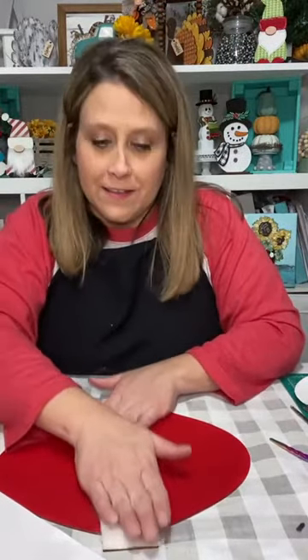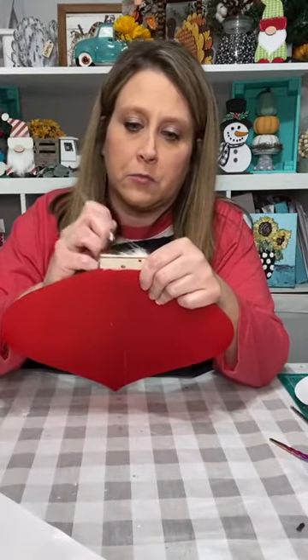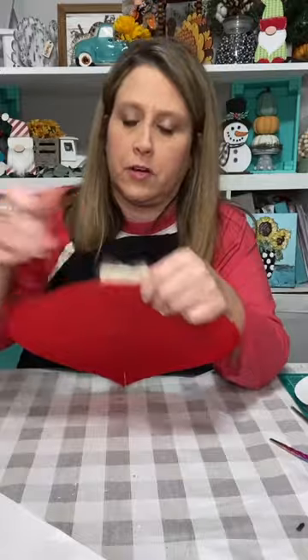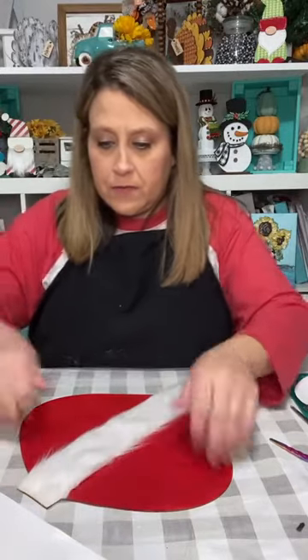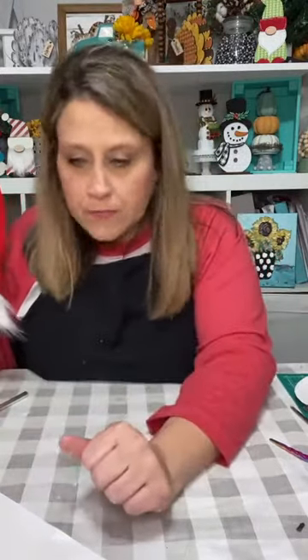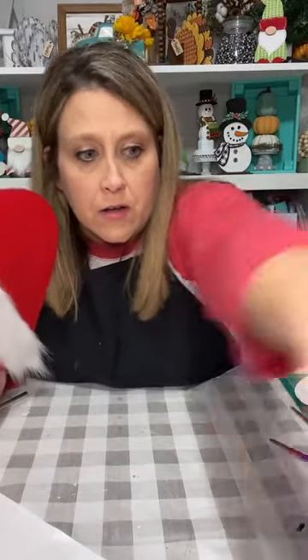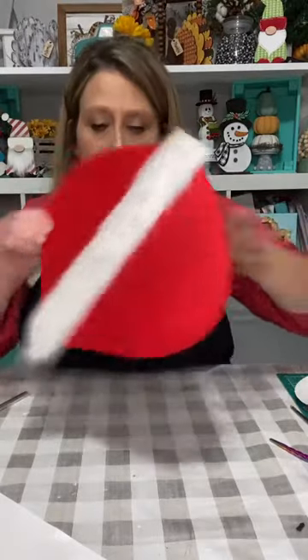There's our little furry Santa strip with fur flying all around the room. I'm going to take my exacto knife and make a hole up here for the hanger. This is the same fur you can use for gnome beards — they have it at Hobby Lobby in the crafting section near the felt. It's a big piece for $3.49, and you can use a coupon. You can make a lot of little gnomes with it.